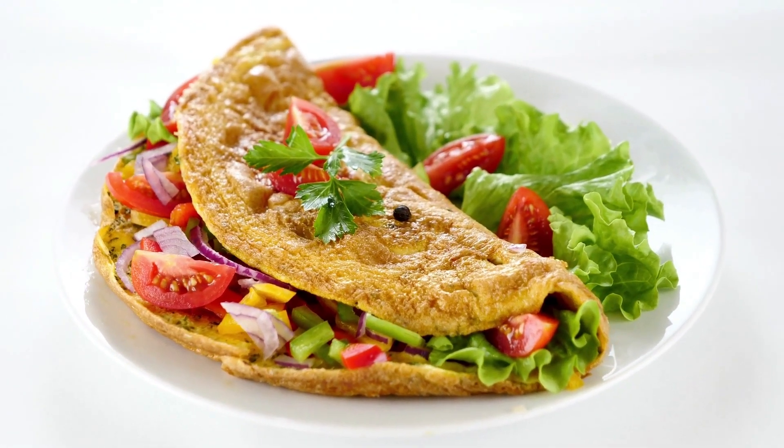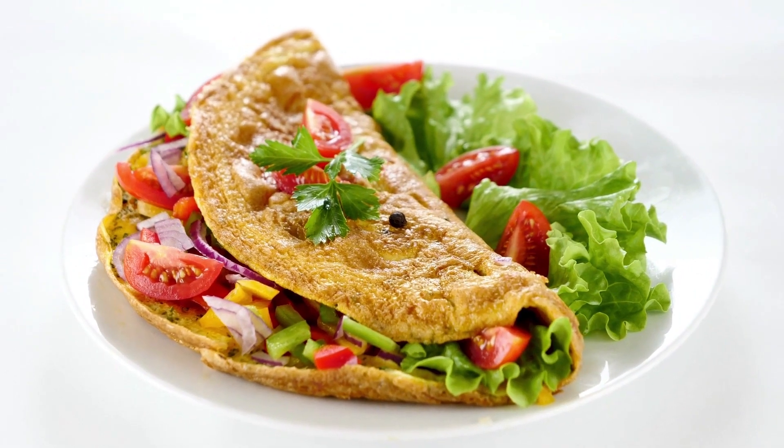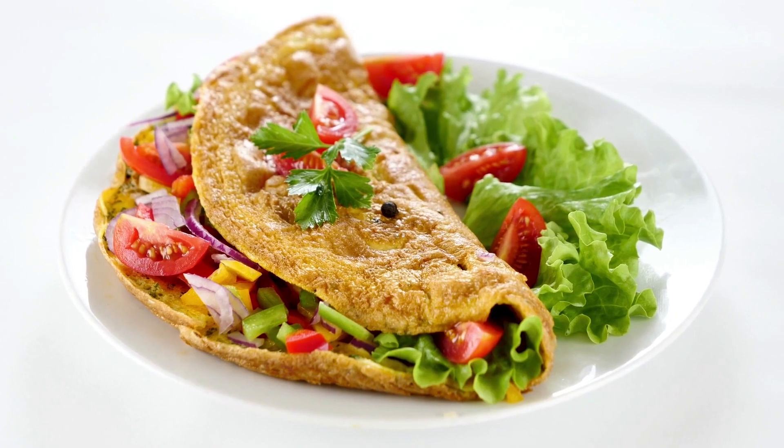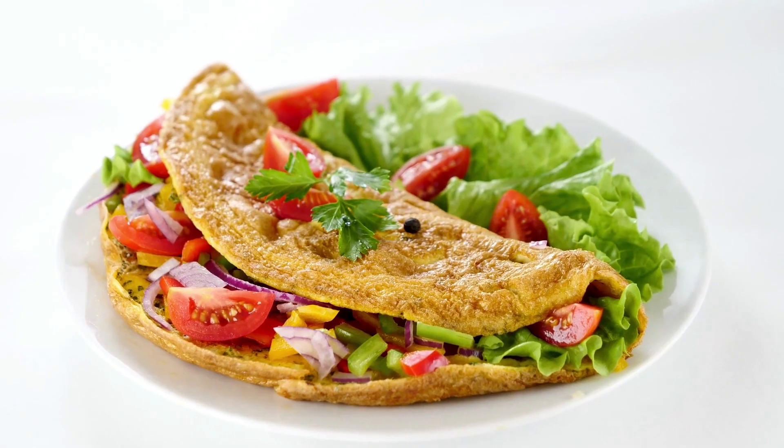Ingredients: three large eggs. To taste, add salt and freshly ground black pepper. Unsalted butter, one and a half teaspoons.